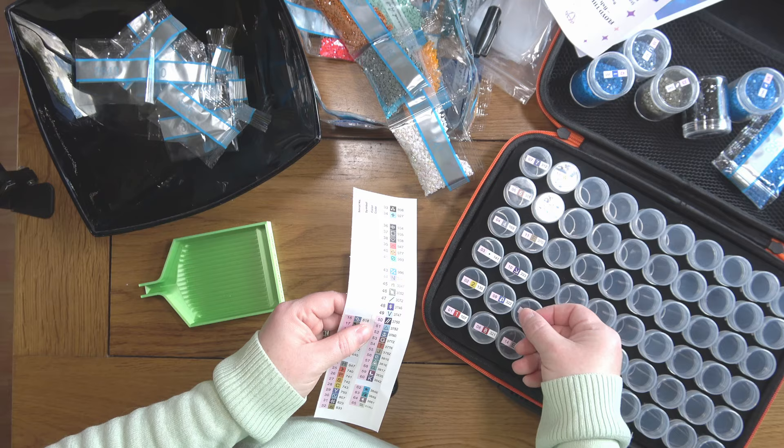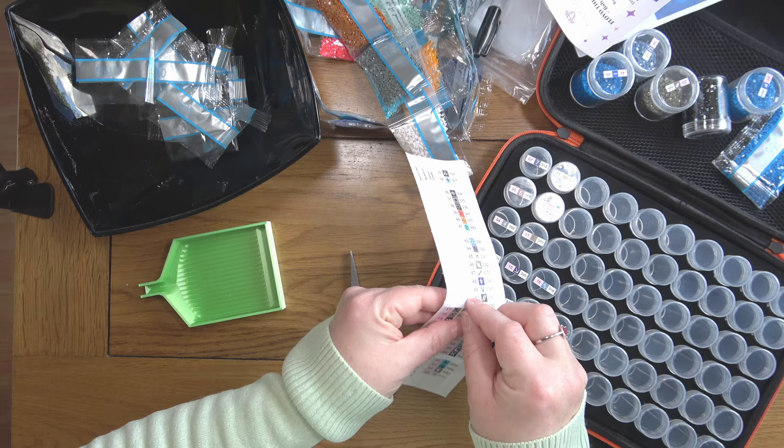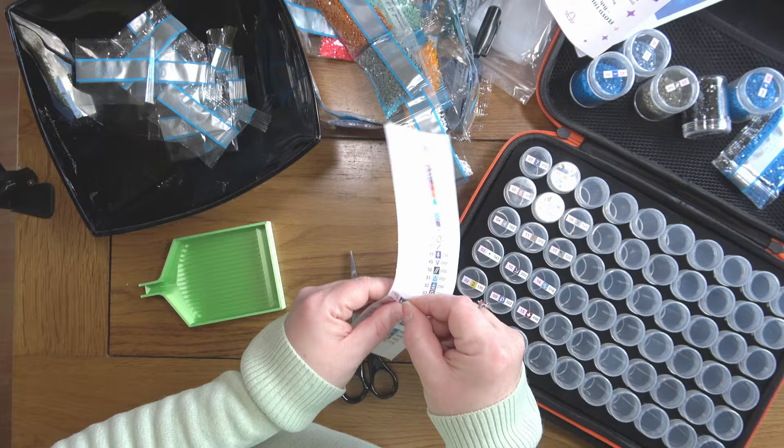There aren't too many seasonal things coming up now, but it won't be too long before I need to start planning my advent calendar for this year.